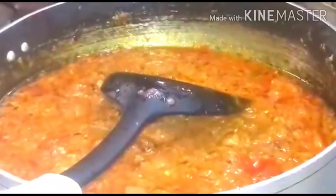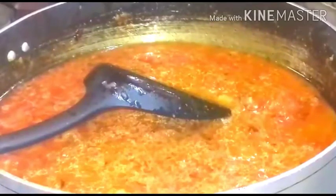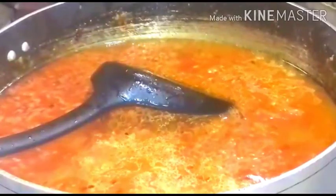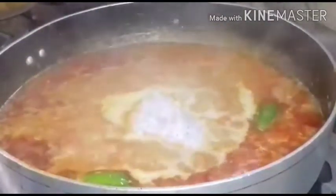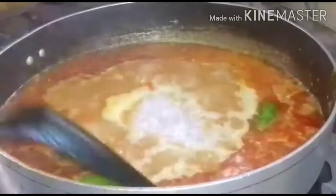Add more water and let the gravy reduce to half. If the salt is not sufficient we can add more. Now adding coconut — one tablespoon — and mix it well.